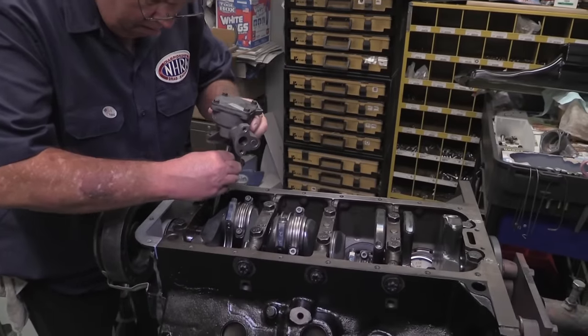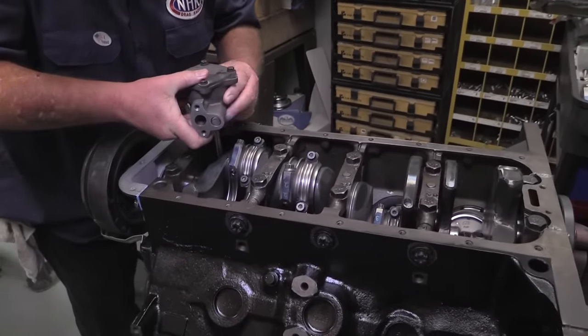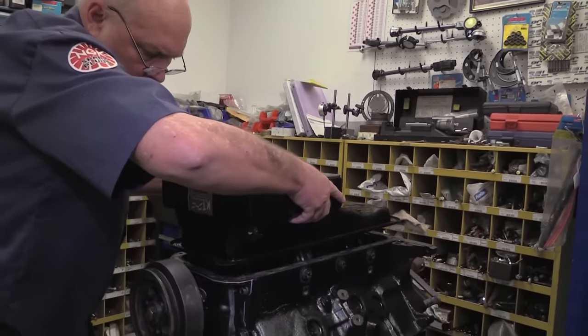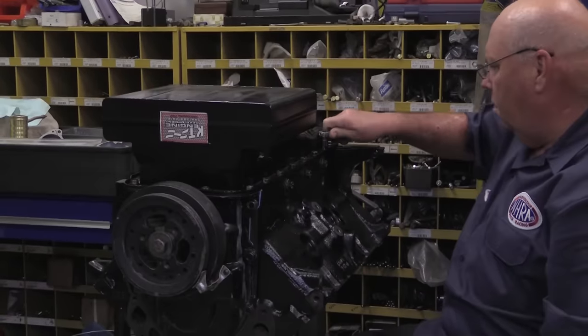Oil pressure is handled by a Melling high-volume oil pump. There will also be a Canton pick-up tube attached to the pump, which mates to the high-volume Canton oil pan. The Canton pan should provide much improved oil control versus the lower-volume stock stamped steel oil pan.